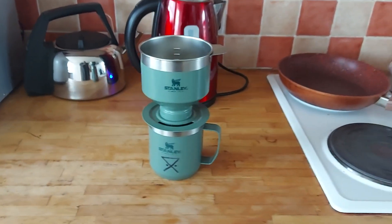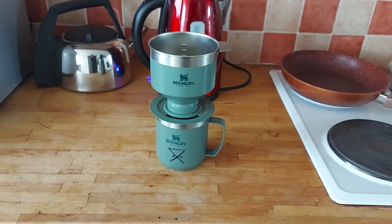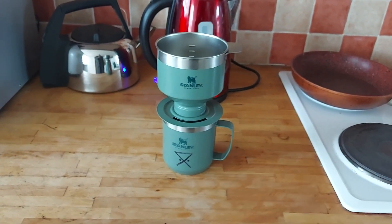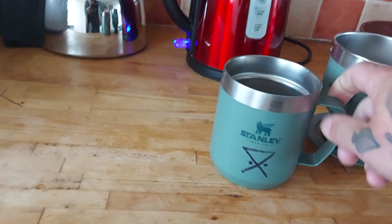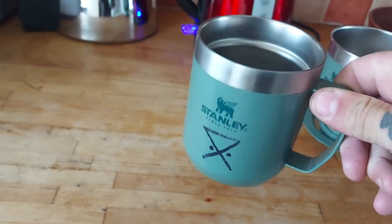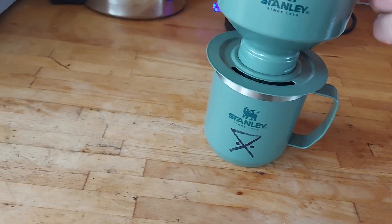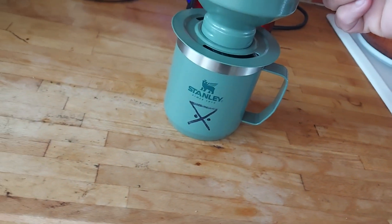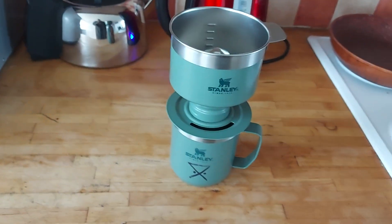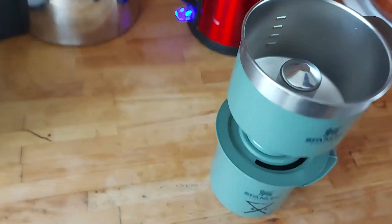I bought this the other day - a Stanley mug. You've got your Stanley mug and your Stanley coffee. That's good, it'll fit only standard flasks. So it goes in there like that.